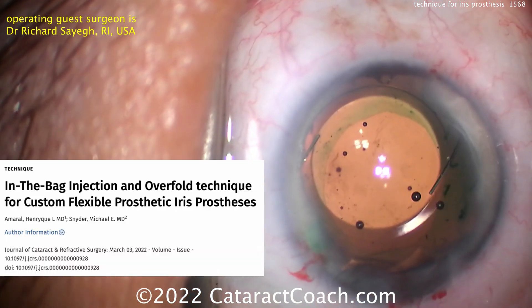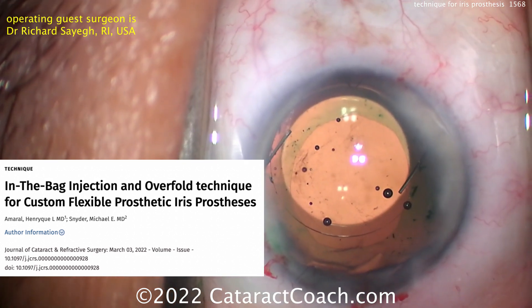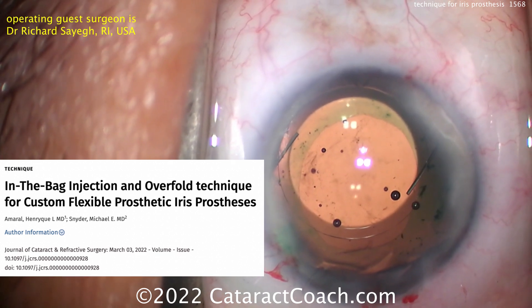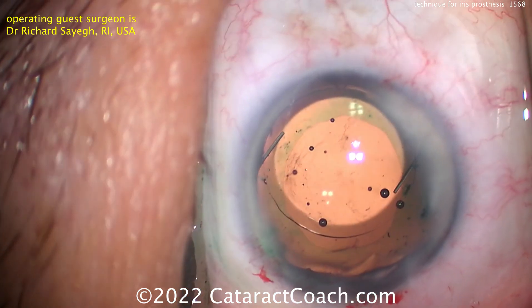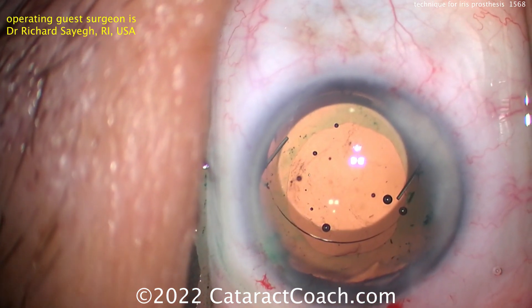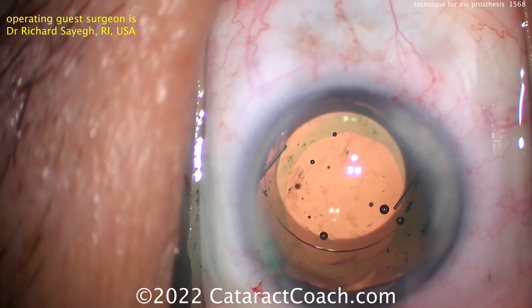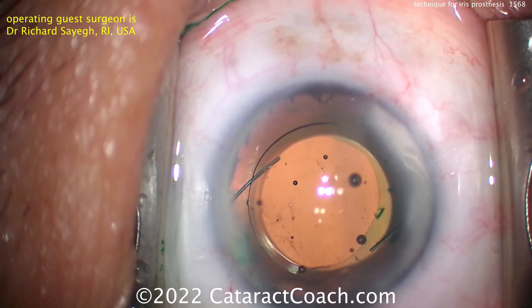There's a paper published by Dr. Henrik Amaral showing the in-the-bag injection overfold technique — how to get this big prosthetic iris into the capsular bag. This video features Dr. Richard Saig from Rhode Island, USA, and we're going to watch his technique. The big challenge here is that the capsular bag is obviously delicate and fragile.